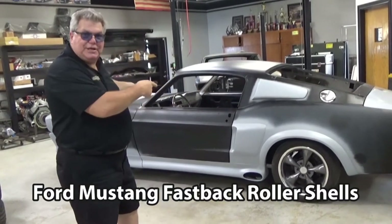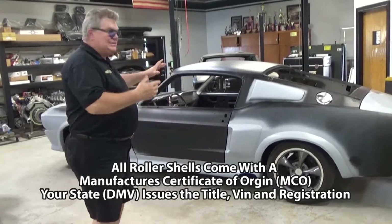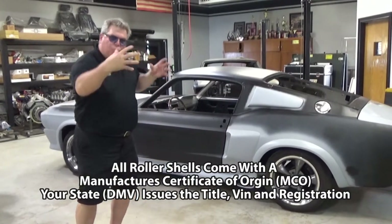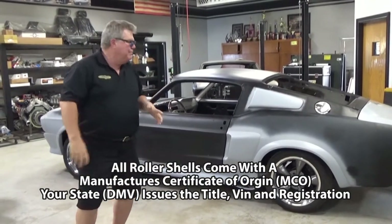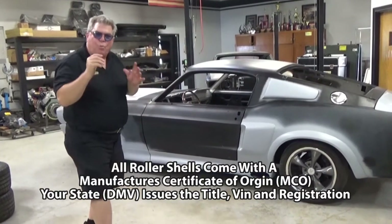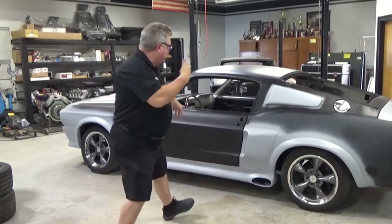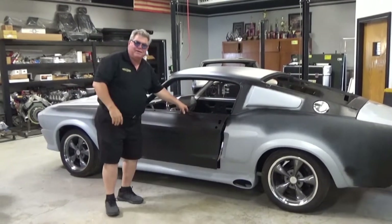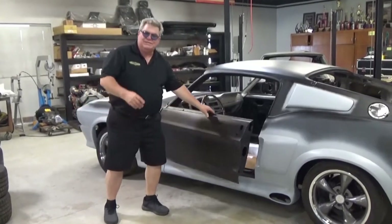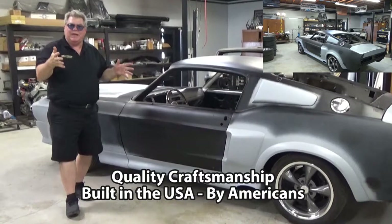On this particular build, you pick the shell, you pick the subframe connectors to tie it in to get this unibody so that it doesn't tweak with that heavy horsepower. We've got a high performance suspension with Wilwood brakes, everything plumbed, everything ready to go. We've got a nice steering column and steering wheel, all put together by Big Daddy Motor Cars.